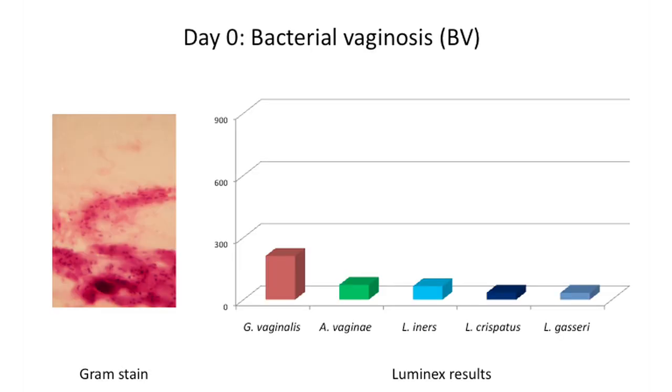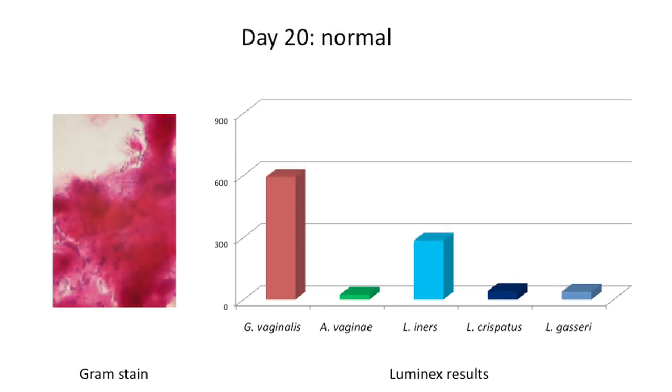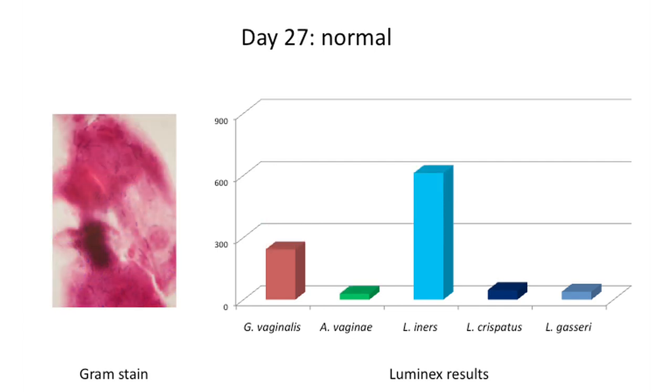This shows the results of corresponding gram stains and Luminex profiles of longitudinal samples from a single individual. At time zero, the gram stain is consistent with a clinical diagnosis of BV, corroborated by a 5-plex Luminex assay showing positive hybridization signals for BV-associated organisms including Gardnerella vaginalis and Atopobium vaginae. Lactobacillus iners is also detected at low levels. As time progresses, this individual transitions from a BV microbiota to a normal microbiota. Luminex analysis shows that Gardnerella vaginalis abundance peaks and wanes, while Lactobacillus iners increases to become the dominant organism by the final time point.